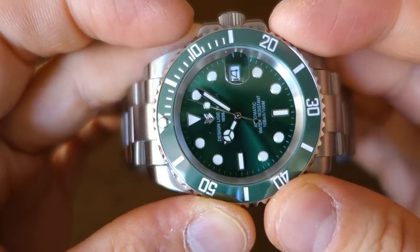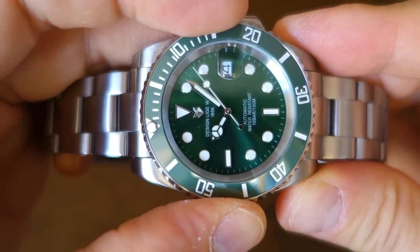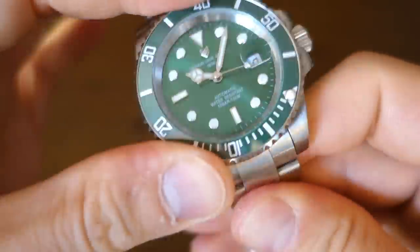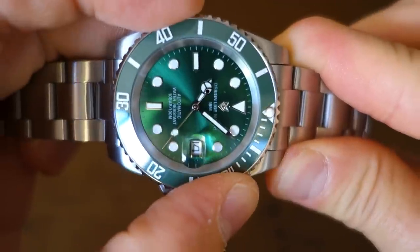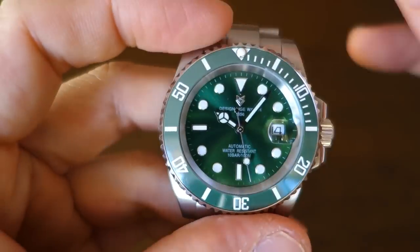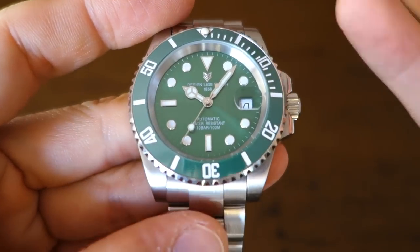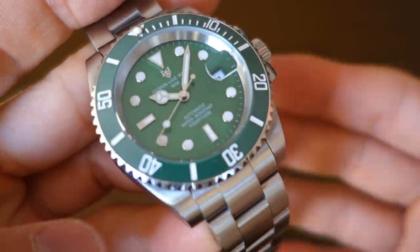Surrounding the dial is a 60-click unidirectional dive-style bezel with a ceramic insert and, of course, copied markings. Let's listen to it... and you'll notice that it doesn't line up unfortunately. Going back, it's still slightly to the right of the marker — or actually now past it to the left. So it doesn't line up, and with only 60 clicks it's a little trickier to fluke a lineup.